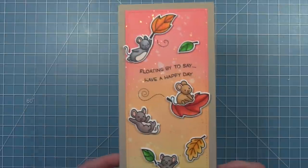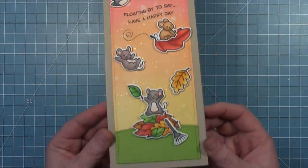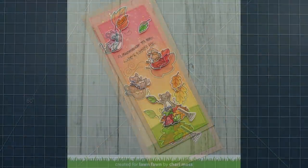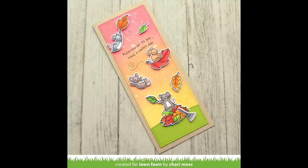And here is that finished card — you can see that shimmer in the background, and I just think these little mice on the fall leaves are so adorable. Thank you so much for this gorgeous card, Shari! I love how cute these mice look floating through a slimline card.